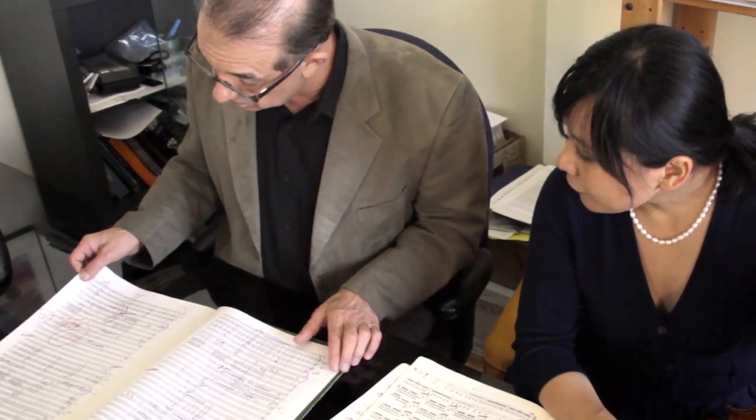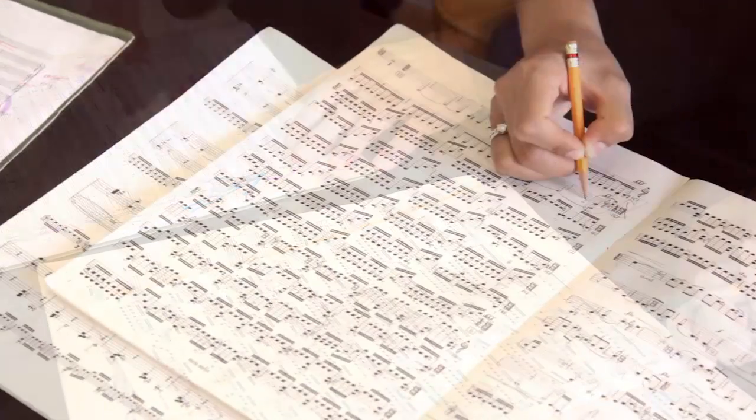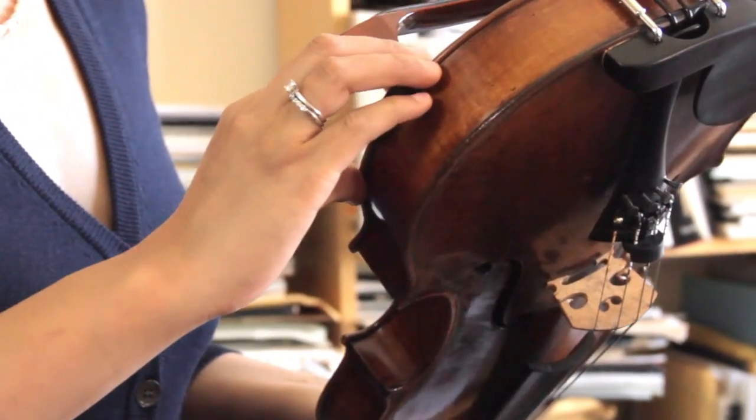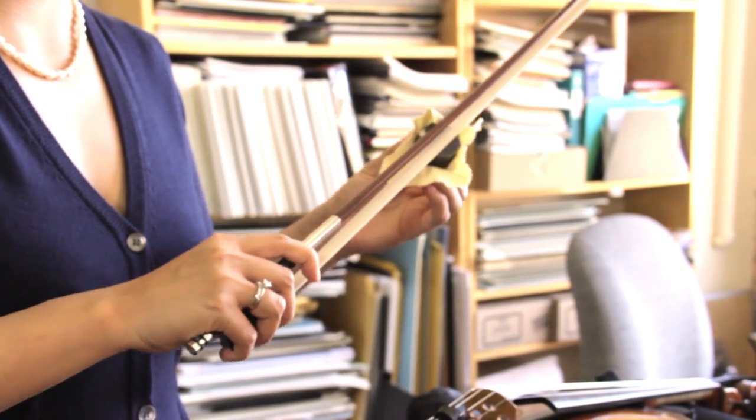The Schneecker Concerto is one of the best written viola works there is in the world. This piece has so much feeling and has so much character, and just a lot of unspoken emotions in there. Schneecker had a very, very clear idea how he wanted to write a viola concerto — there are no violin sections in there. This concerto is really all about the color that the viola has: the dark, warm color and the emotions that can come through.